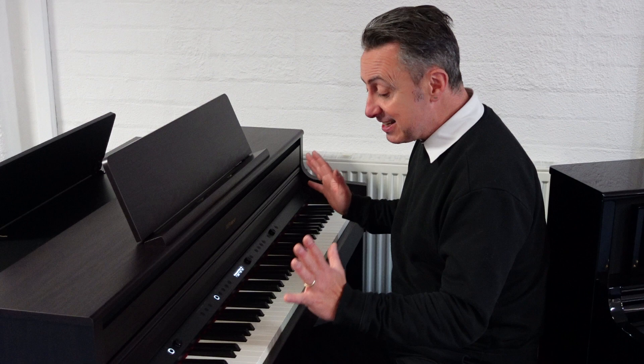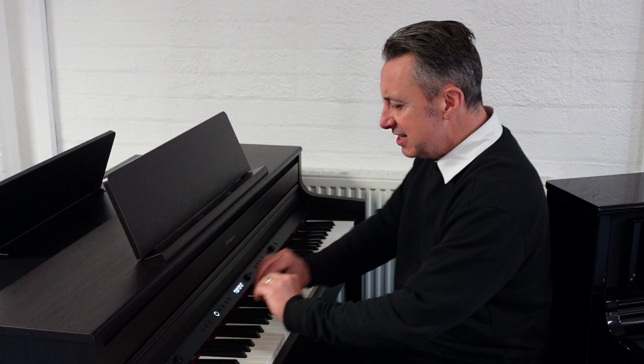It really is a great piano this. For the price, I am honestly gobsmacked how great it is. You get 324 sounds on it and 60 watts of amplification.